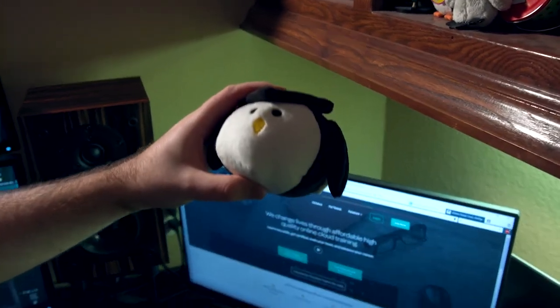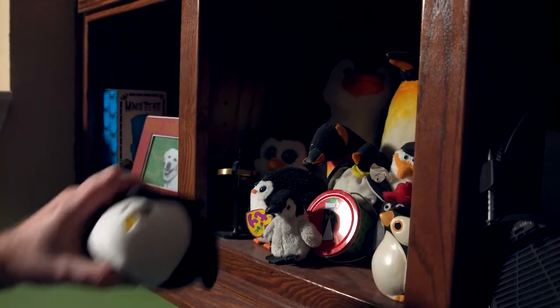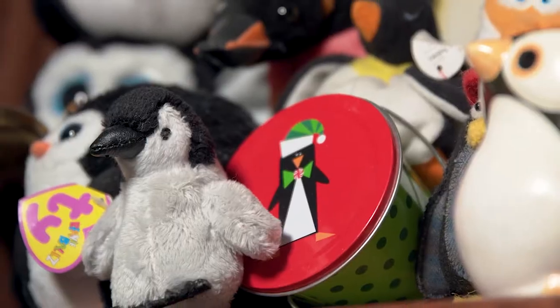You know it's kind of funny — the Linux Academy mascot's a penguin and so is mine. All of these came from home and it's just a natural place for them. They're all buddies, all of these penguins.